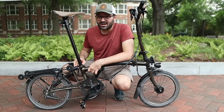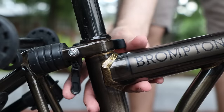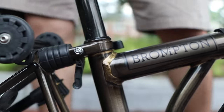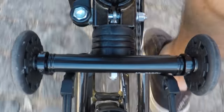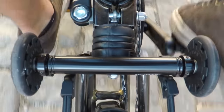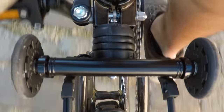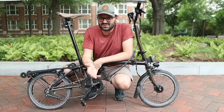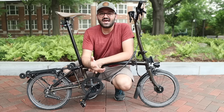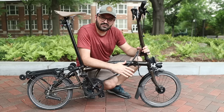A lot of that comfort comes from this suspension block at the rear. On top of acting as the latching mechanism for the rear wheel, it also acts as a suspension block. As shown in the video, this tiny piece of rubber does an amazing job absorbing all the imperfections of the road. I haven't noticed any negative effect on performance when climbing hills.